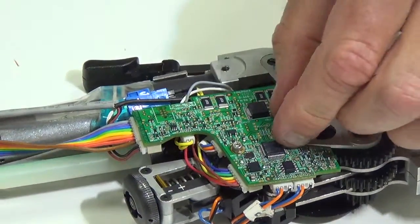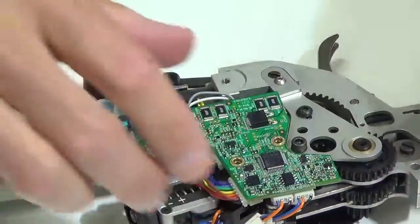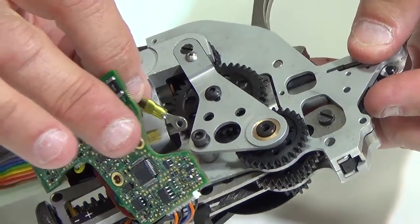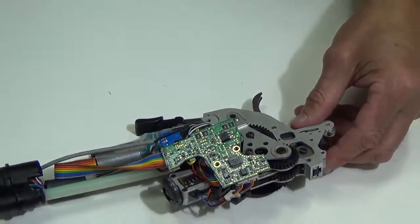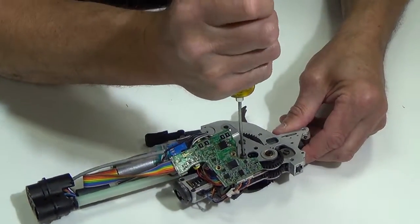I have loosened them up and then I can remove them. Just so you know, there is a ground wire that goes underneath the front screw post here. The next thing I'm going to do is remove this 2.5mm screw here.